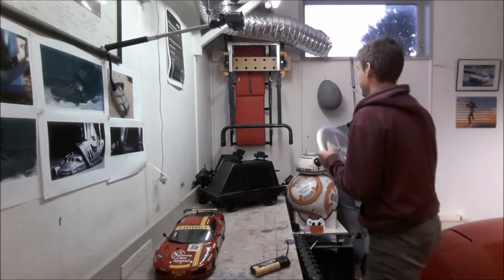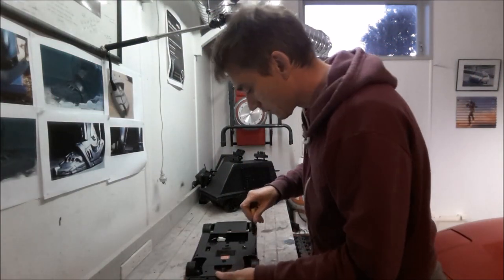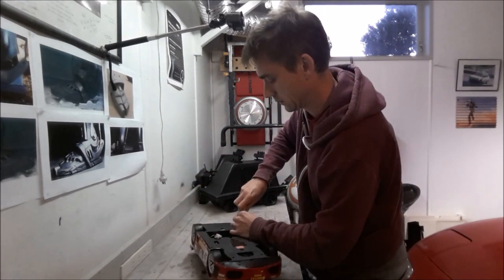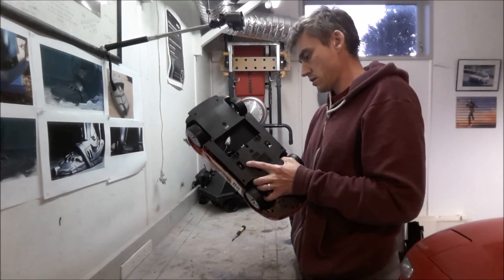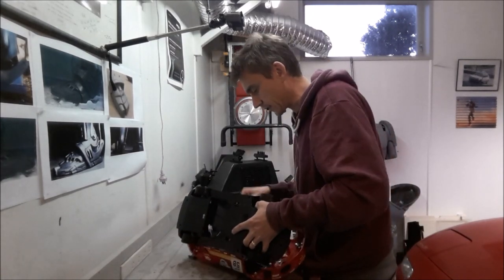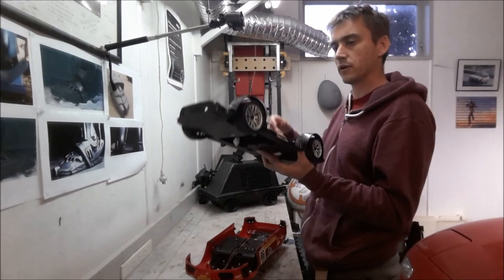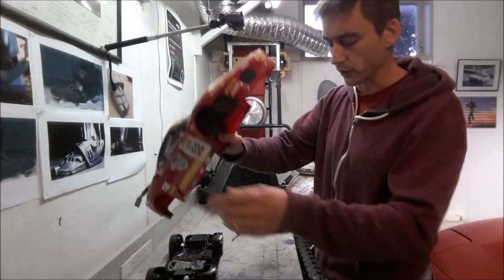Let's crack on! First things first — dismantle the car and see what's underneath. Pretty easy to do, just some cross-headed screws. There's a wire holding the top to the bottom and a plug, so I can pull the aerial through. We've got a chassis and a body. The body actually has some lights in it which I could repurpose at some point, but for now we don't need it.